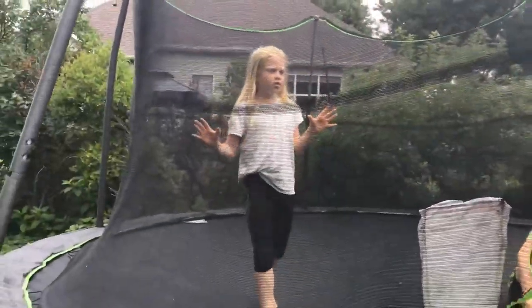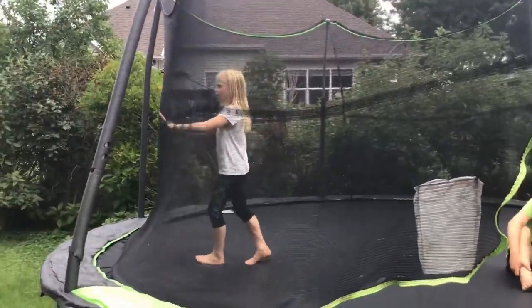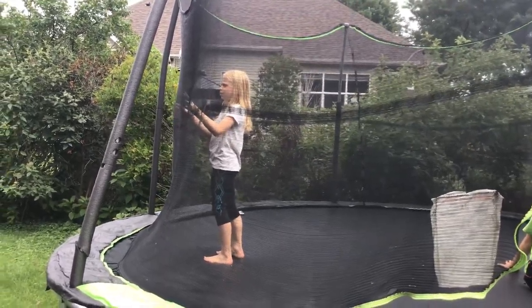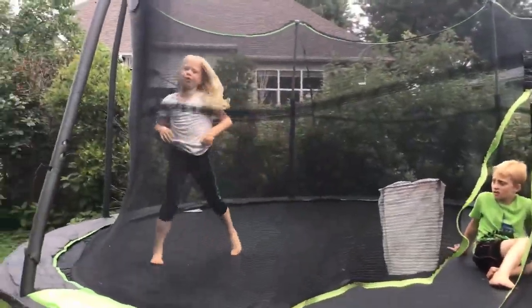First part of your back handspring: if you're kind of flexible, try and stand up, do a back bend, and kick right up before you hit the ground.